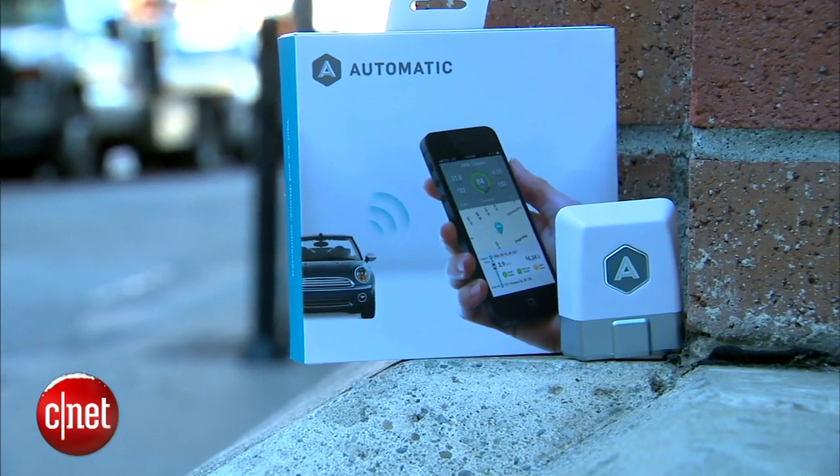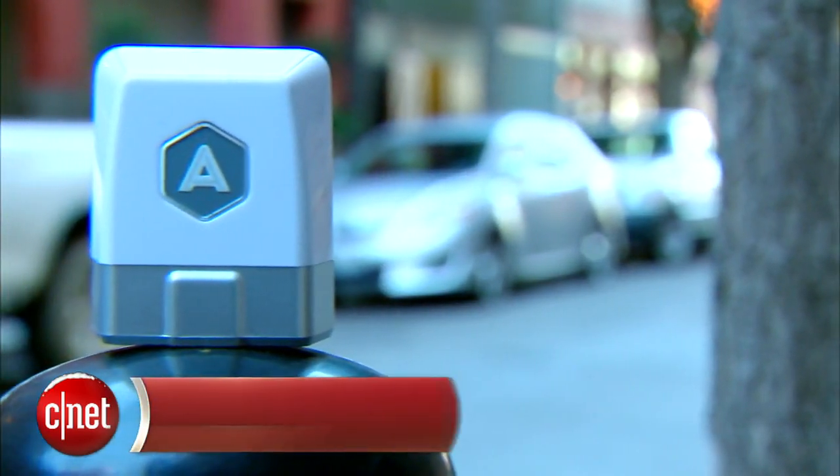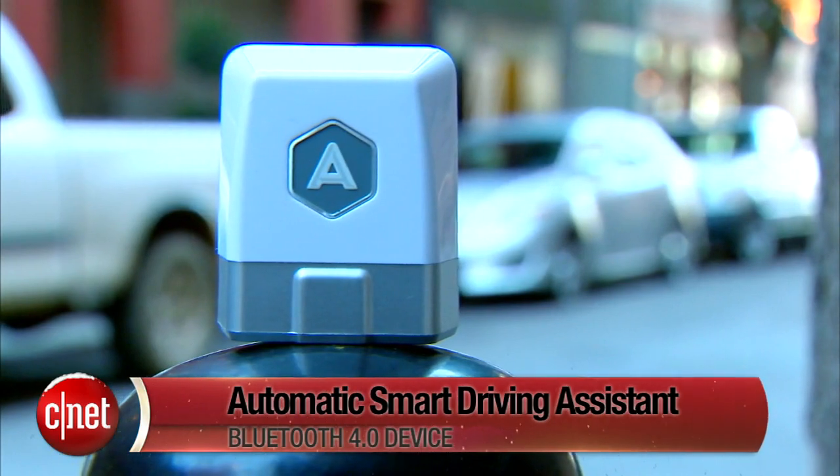So if you're looking for something to tuck under the tree or in the stocking of the car tech lover in your life, take a look at the Automatic Smart Driving Assistant — but make sure they're an iPhone user, because for right now it's only compatible with iOS devices. Android compatibility is coming soon. I've been Antoine Goodwin with CNET.com, and this is the Automatic Smart Driving Assistant.